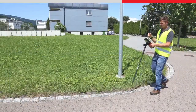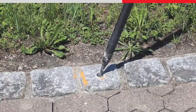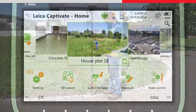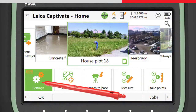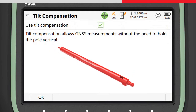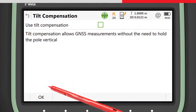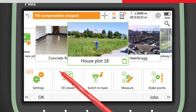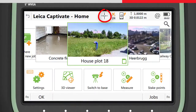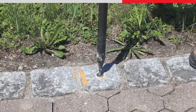It may sometimes be useful to measure points by leveling the pole in the conventional way — for example, to conform to local regulations. This is possible by accessing the GS sensor settings to find the tilt compensation settings and setting use tilt compensator to off. When measuring points, the tilt compensation status will appear off on the LED indicator and software icon, and the pole must now be leveled in order to make measurements.